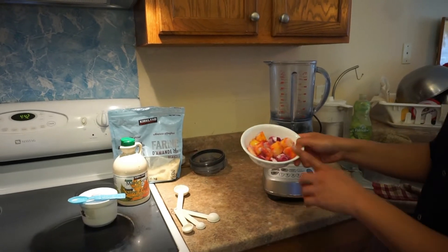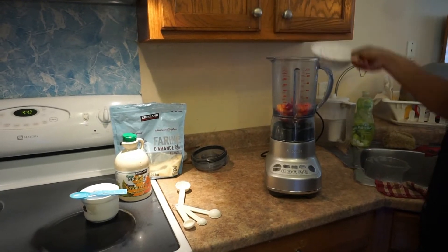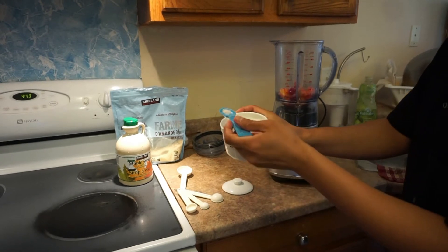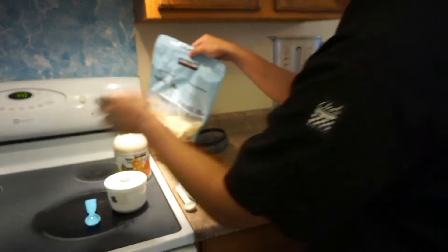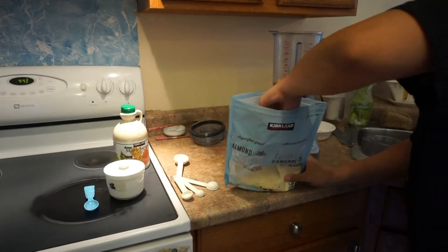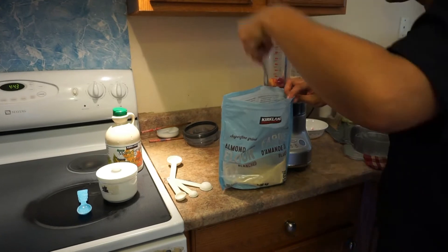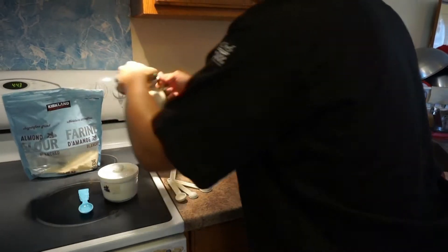The first thing is you need 300 grams roughly of the fruit, so I'm going to put that in. Next I put a little pinch of salt — just a little bit with a spoon to enhance the taste. Then I add three tablespoons of the almond powder.